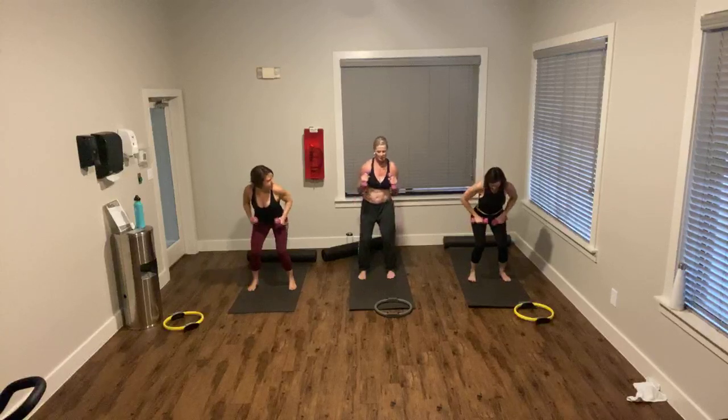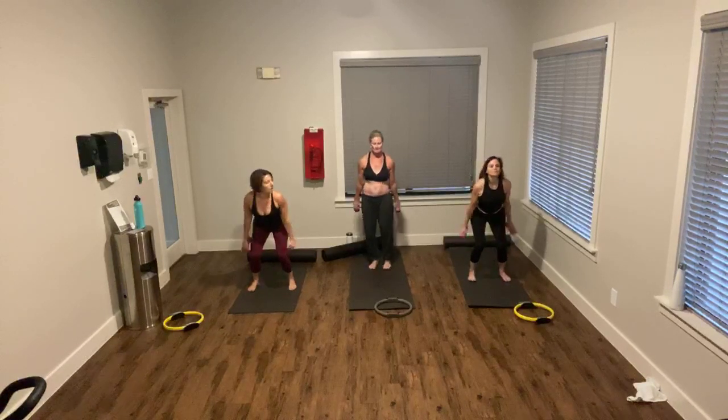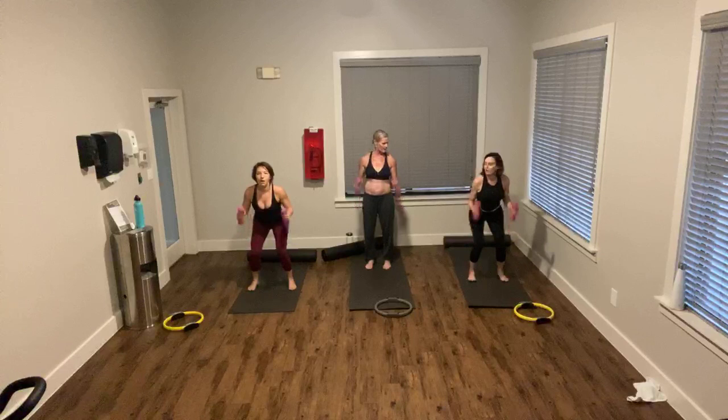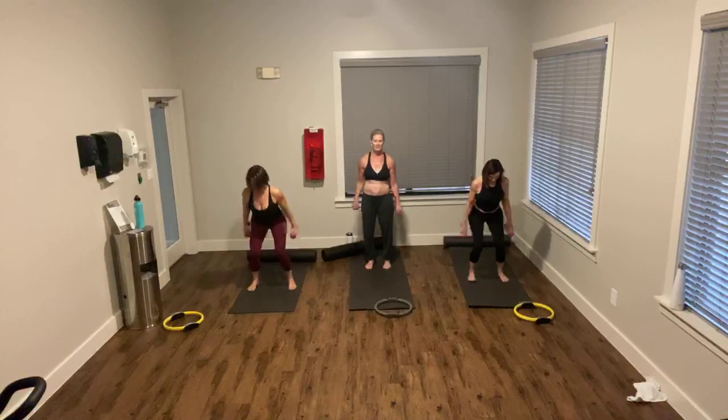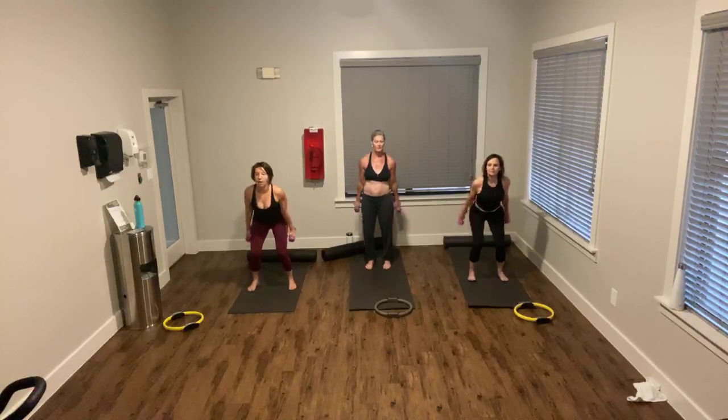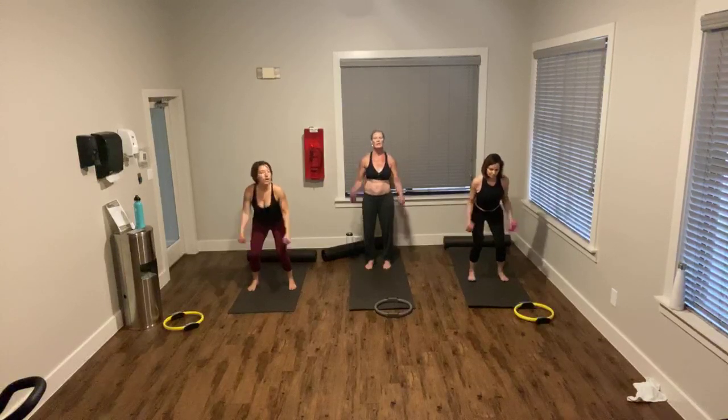Hold low, ladies — watch that, they're just going to burn. They're going to have a whole hold. Counting down from 20, then 10 to 1. Single it up — down, squeeze out. Counting down from 20 to 1, then 10 to 1.